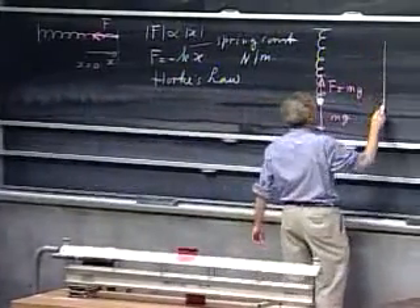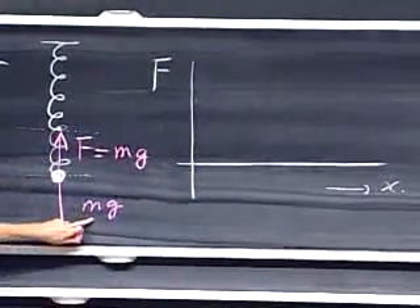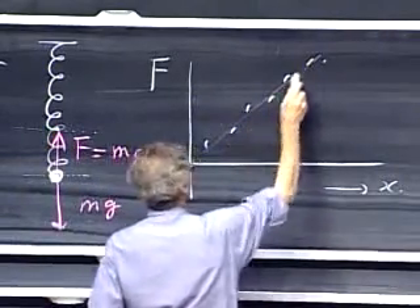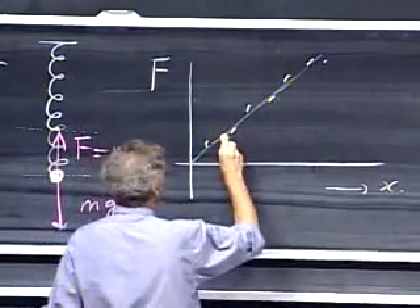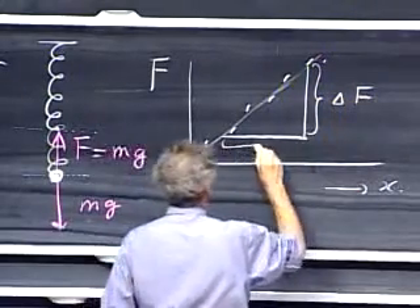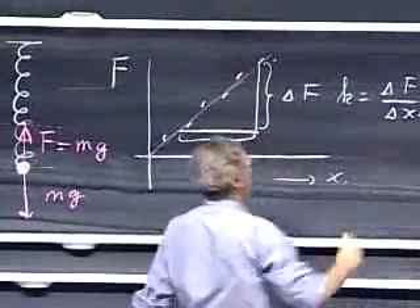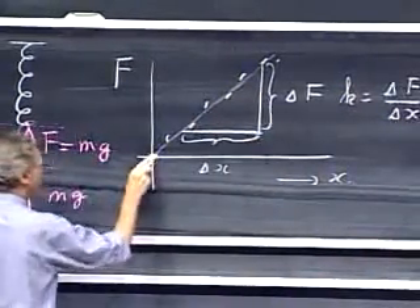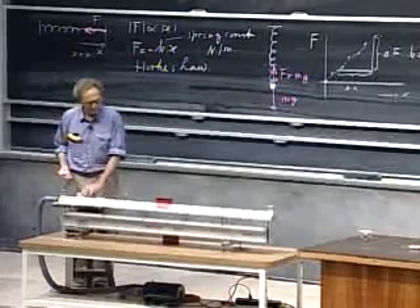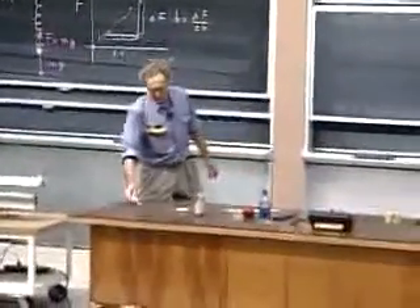I could now make a plot with x on one axis and force F on the other — I know F because I know the masses. I can change the masses and go through a whole lot of them, and you will see data points that scatter around a straight line. The spring constant K is delta F divided by delta X. You can even measure it without starting at the relaxed point.